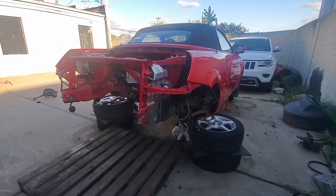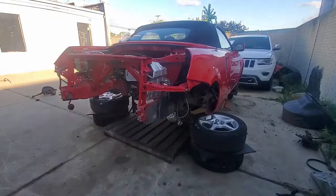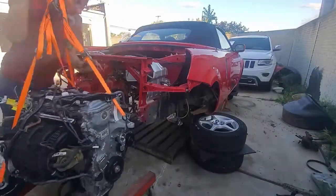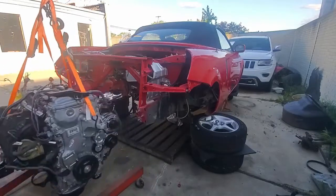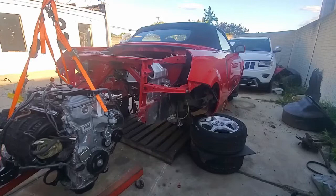Hello everyone. In this video I'll be installing the modified 2AR FXE engine into my Toyota MR2 Spyder. So far the engine and chassis have been prepared for the install. There are some things to assemble and button up that are easier done after the motor is mounted.